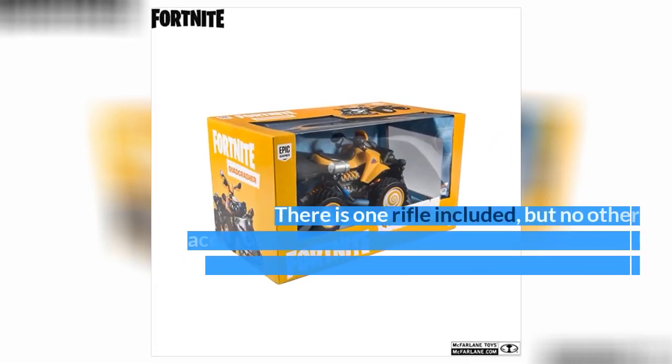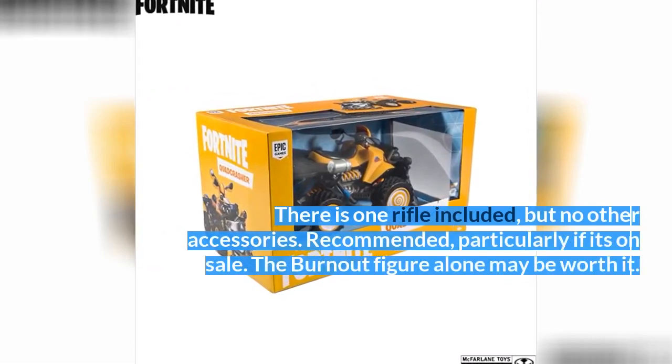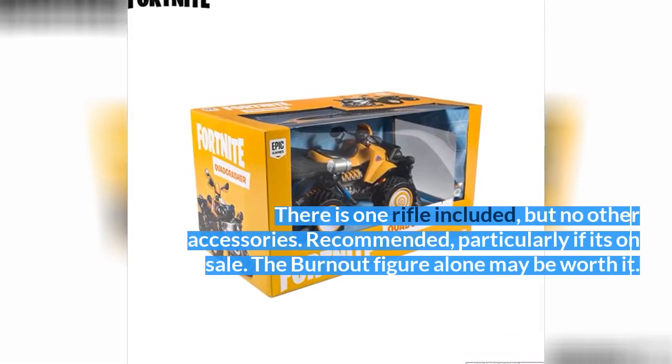There is one rifle included, but no other accessories. Recommended, particularly if it's on sale. The Burnout figure alone may be worth it.